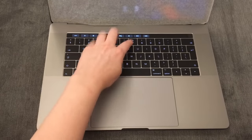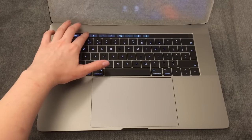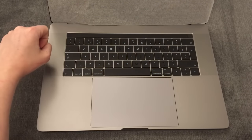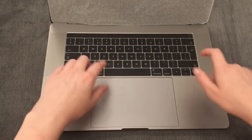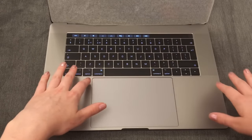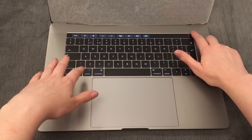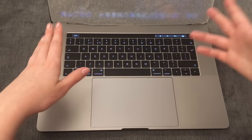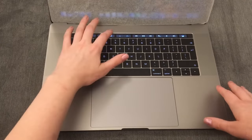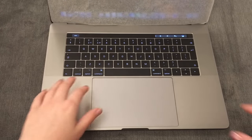Up here we've got the Touch Bar, which is really cool. What's going to be really cool — I haven't really tested it properly yet — is that when I have Photoshop and stuff, you can edit things right from it, like edit images just by going along it. And there's also Touch ID, so I can just put my finger on it and it'll log in, like it literally just did. You can control everything with it, and I love it. I'm very excited to use it properly.